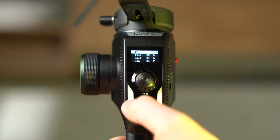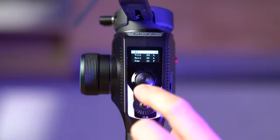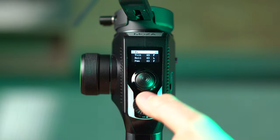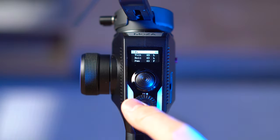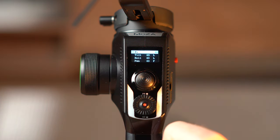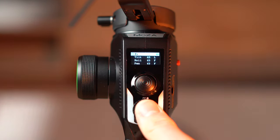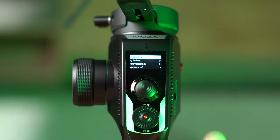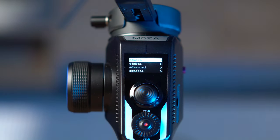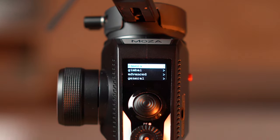Let's get to the menu system layout. The rocker 4-way button allows you to control the stiffness of the motor from 0 to 100. Pressing the upper button you can lock the tilt or release the tilt motor. The left button locks or follows the roll motor, and down locks or follows the pan motor. Holding down the red record button, you enter a really deep, elaborate menu system that is actually the most configurable gimbal without an app on the market right now.